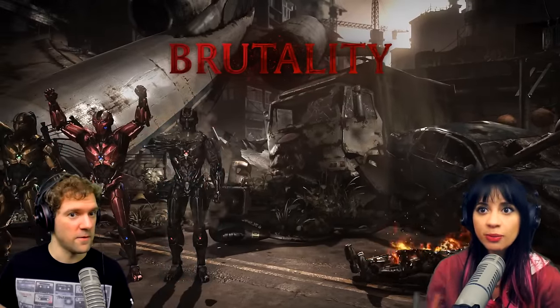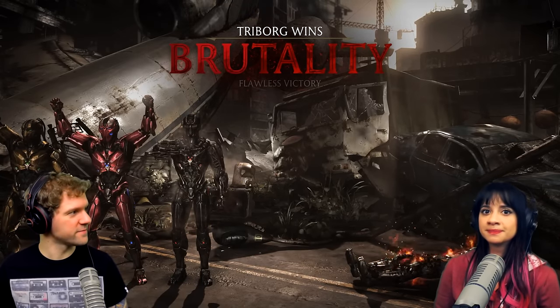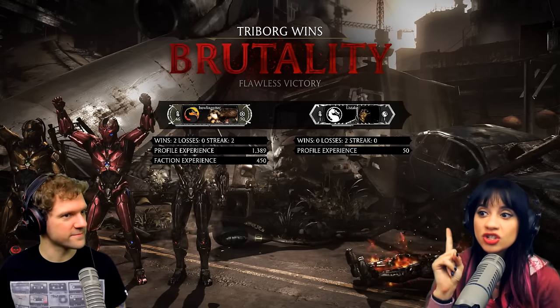Okay, that one wasn't so bad. That was pretty tame as far as Mortal Kombat deaths go. Yes, that's what I was gonna say — that one was not so bad.